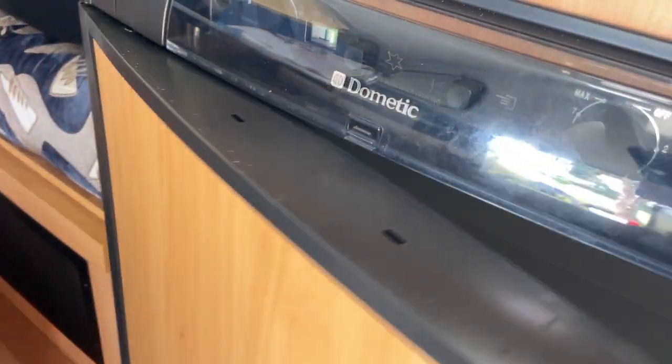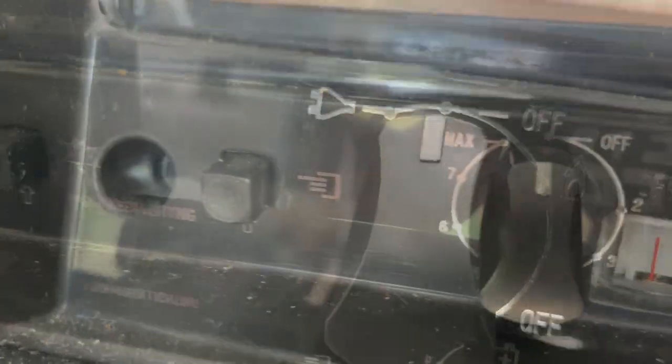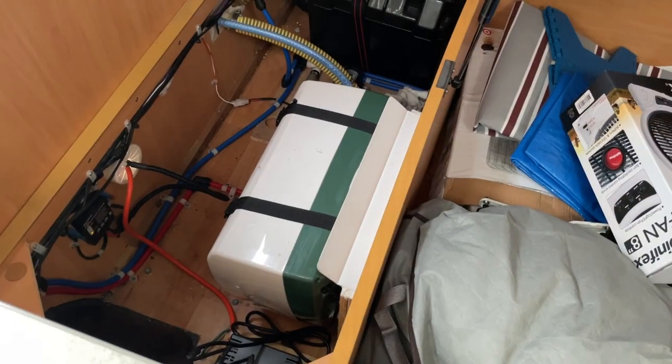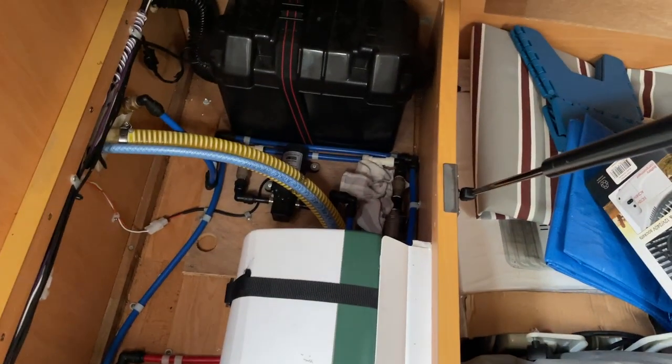I've got everything out of the fridge and popped it back into the Esky, which is in the back of the car. Make sure I switch the fridge off and also turn it right down at the other end, and give it a good wipe through. We haven't been able to use the hot water — we have a leak down where you can see that tea towel — so that needs to get sorted out.